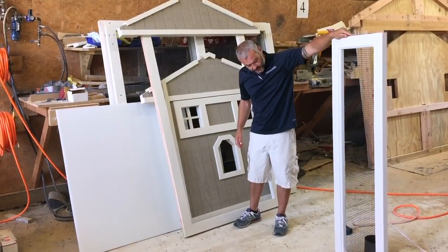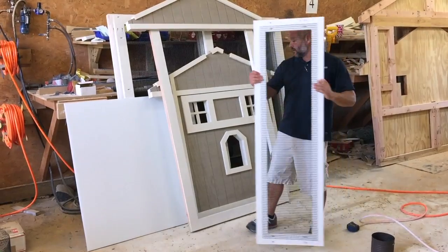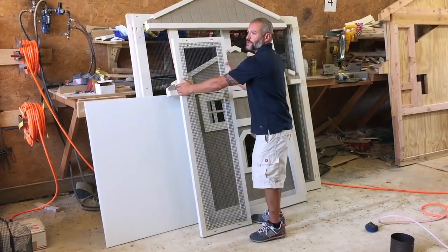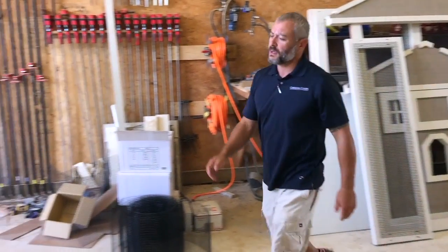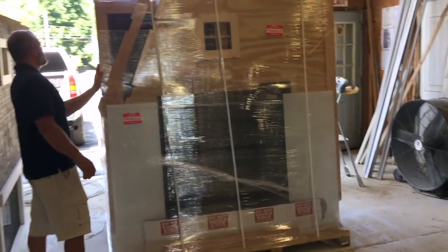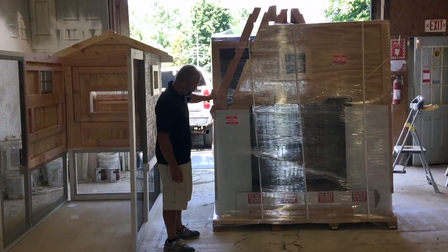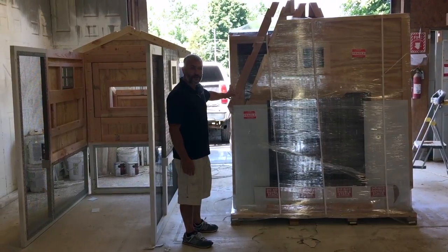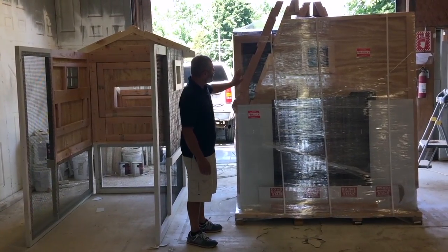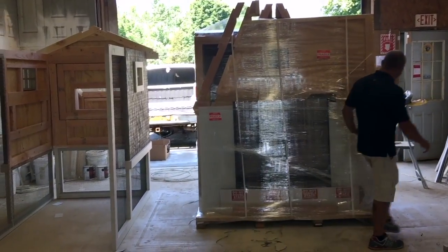We're just finishing up a couple things — doing some French doors for the run, this is one door — but again it's in panels, that's how it comes. And here's another example of a panelized coupe going out to California. Thank you everybody in California!